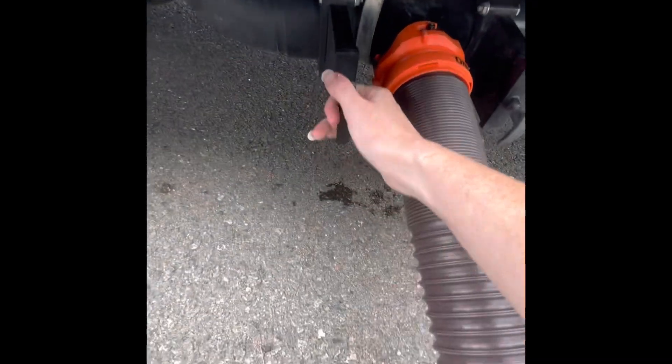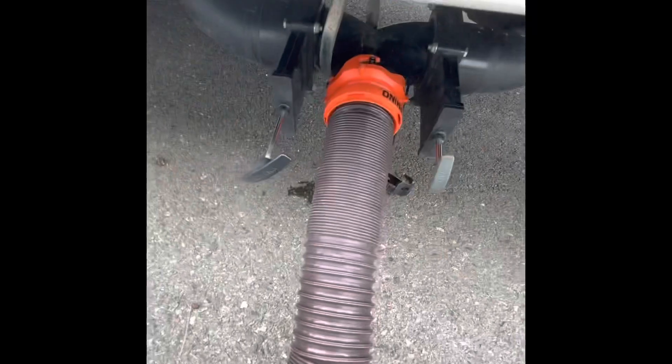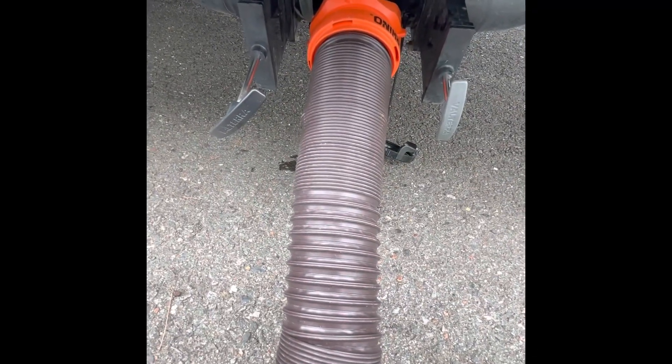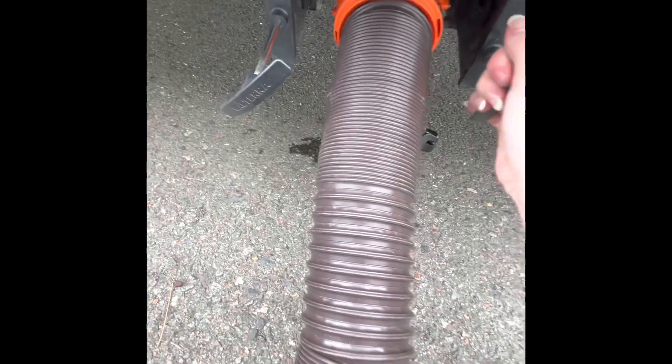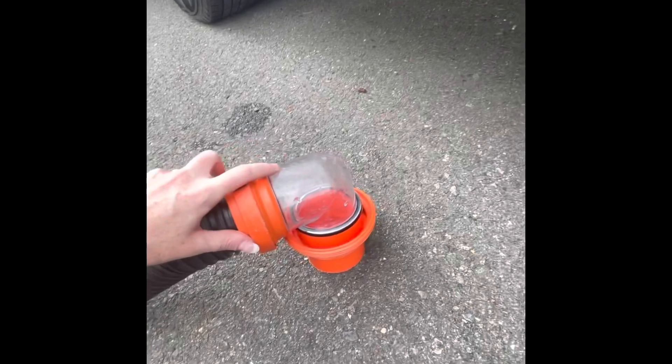So we're plugged in and hooked into the RV. The first tank we pull is the black — you just pull straight out to open. Then pull your gray, also straight out to open. To summarize: push in to close, pull out to open. You'll know you're done dumping by the sound, and there's also a clear cap here so you can see when it's done.